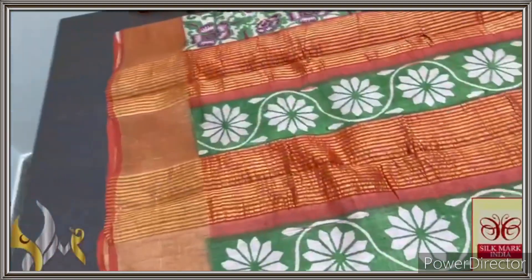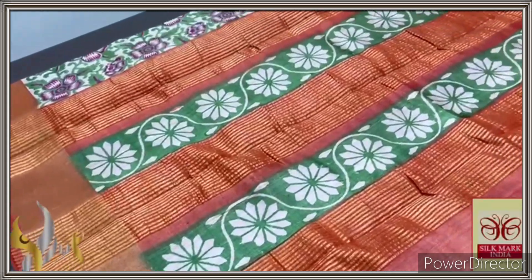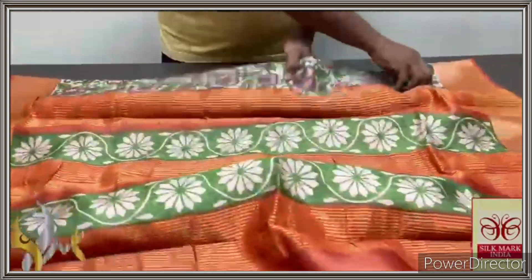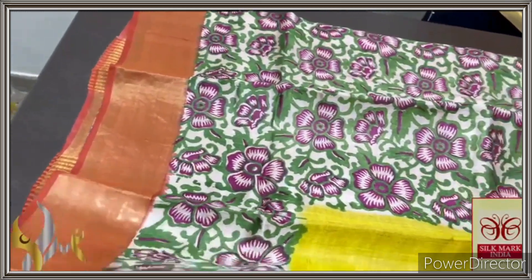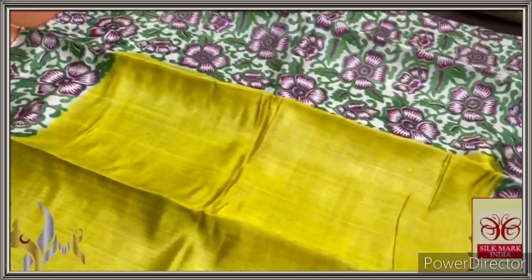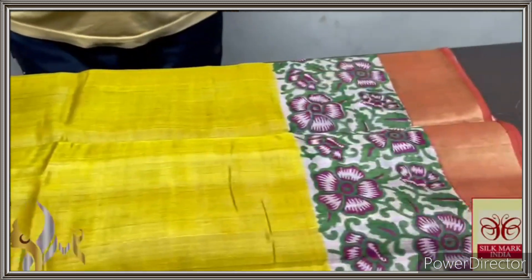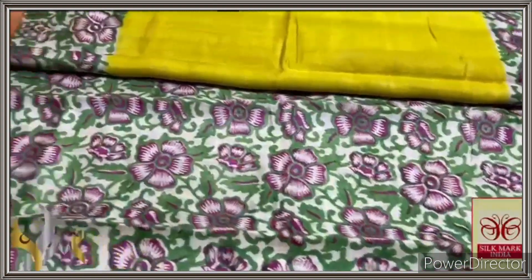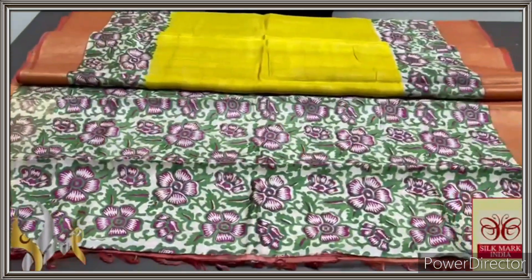Pure Tasa silk saree, premium quality, hand block printed, zari borders, done on a premium acid washed boiled Tasa fabric. Here we have a rusty orange colour pallu with green block prints and zari lines. Same colour blouse piece with one side yellow borders. Very elegant saree — an exclusive collection, half and half pattern. The top half has yellow-green and lime green colour in the middle; top and bottom have beautiful floral prints, with zari borders on both sides with the rusty orange. The lower part is completely printed on a half white base — the same prints from the top are given in the bottom also. Fully printed, excellent saree with different printing and authentic silk.